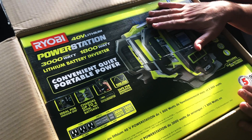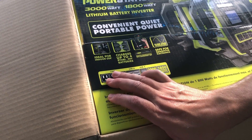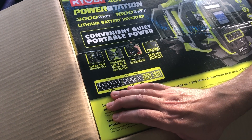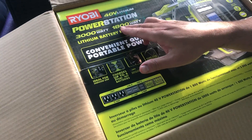It also comes with two batteries. What I want to do is get this open and get the two batteries charged before we try it. We have other batteries for our lawnmower and all the other stuff we bought. It can take four batteries, and that's probably important — you need four batteries in it to get all those rated specs. You get three 120-volt outlets, the typical American style outlet, rated for 15 amps. I'd say that's 15 amps overall, not 15 amps each, because of the 1800 watts.